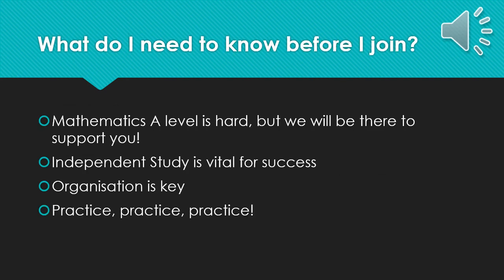So other than what we've already told you, what do you need to know about A-level maths before you join? Well, the first thing is: mathematics A-level is hard. It is one of the hardest A-levels that you can take. Just because you are able to succeed at GCSE without much revision does not mean you'll be able to do the same in A-level. To be successful at A-level, you need to be a hard worker. You need practice, practice, practice. You need to engage with the homework, engage with the independent learning, and engage with your teachers throughout the two-year course. If you are struggling though, we will be there to support you, but you need to work with us in order to be successful. Independent study is vital — those students who are the most successful at A-level here are the ones that do all the independent study.